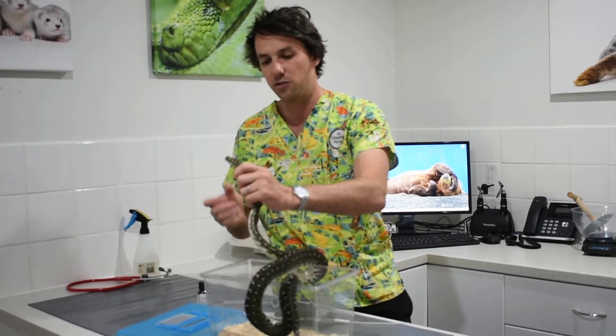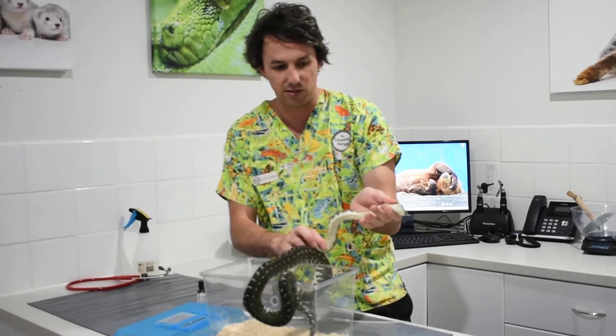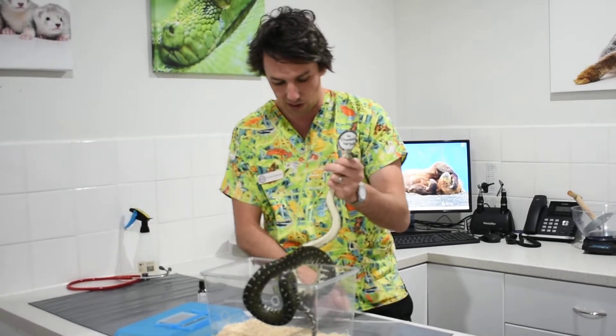So what you want to do is gently restrain the snake around the head, and then you want to be keeping their body nice and straight — this part particularly nice and straight while we're doing this.